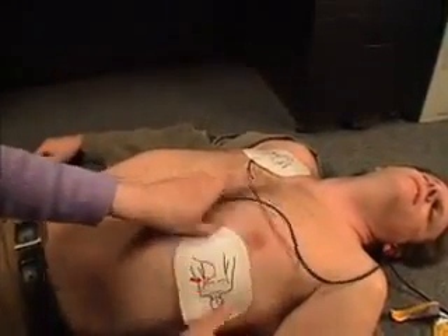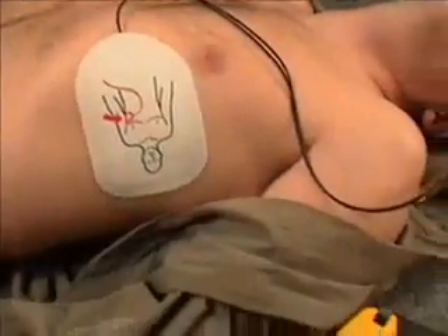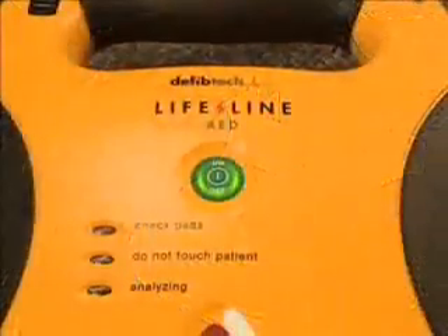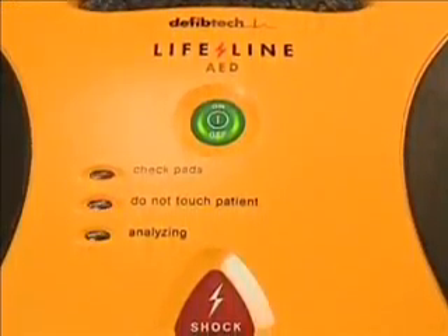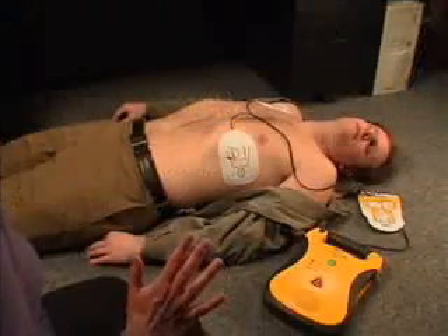Apply pads. Analyzing heart rhythm. Do not touch the patient. The Lifeline AED will automatically check the pad connection to the victim and will begin to analyze the victim's heart rhythm. If the AED determines that the victim requires a shock, the unit will automatically charge and will prepare to deliver a shock. During this time, do not touch the victim.